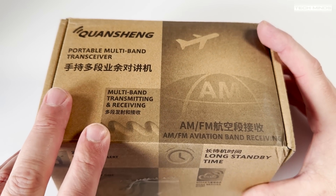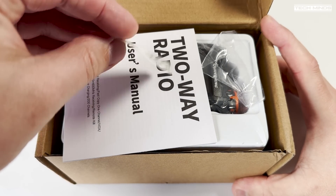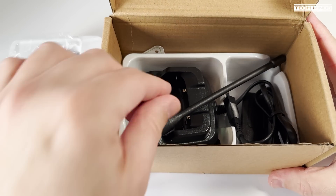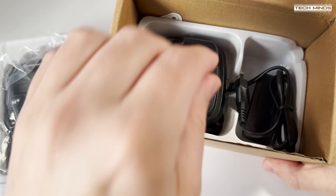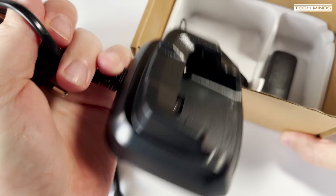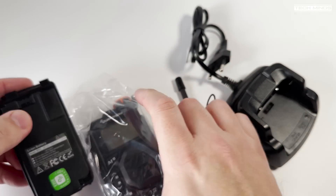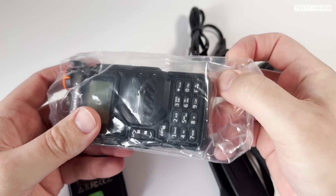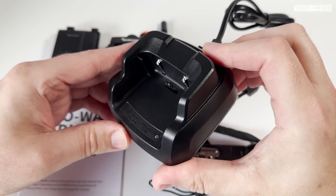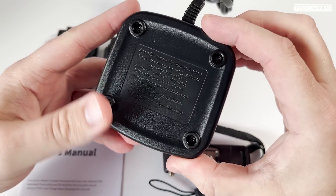Welcome back to another TechMinds video. In this video we'll take a look at a fairly new release, the Quancheng UVK5, a handheld transceiver that covers from 50 MHz up to 600 MHz on receive. You may have also come across the same radio labeled as another manufacturer — write down in the comments below what models you've seen. This includes AM reception on the aviation band, but how good does that work? We'll find out later.